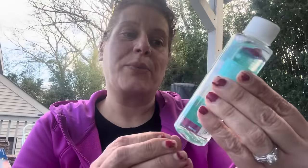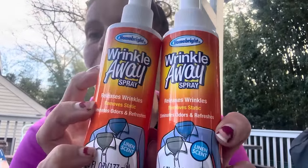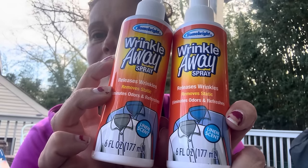I got three of these Downy Rinse and Refresh — three times odor power, breaks down residues, rinses away odors, freshens fabrics, in cool cotton, four ounces. If I ever forget laundry in the washer I'm very sensitive to that dank wet smell — I usually use white vinegar but wanted to give this a try. I also got two of these Home Bright Wrinkle Away sprays in linen scent, six fluid ounces.